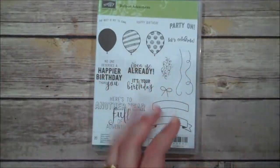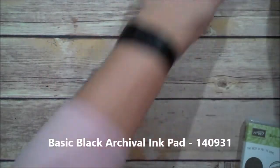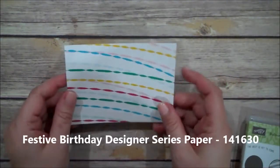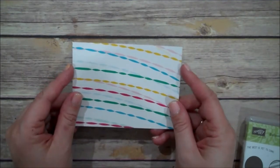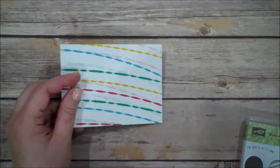Besides the Balloon Adventures, we are going to be using the balloon punch that coordinates with this set. We're going to be using our Archival Basic Black, some dimensionals, our Fast Fuse, our watercolor pencils, as well as the Aqua Painter. And then some designer series paper. This is from the Fiesta designer series paper — I'll put up the right title on the screen. This coordinates with the Birthday Fiesta stamp set, but I just love the colors in this paper, so I thought I would use that today.